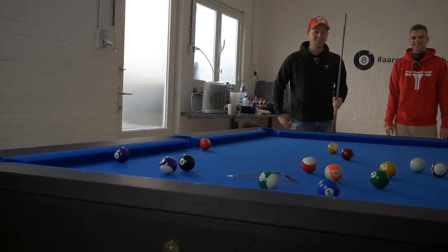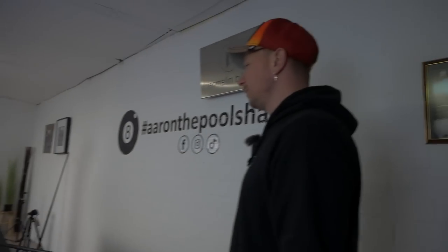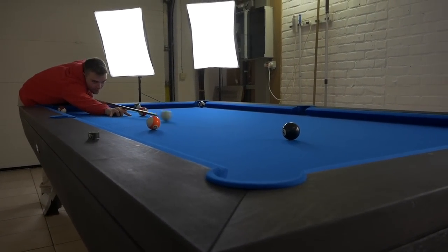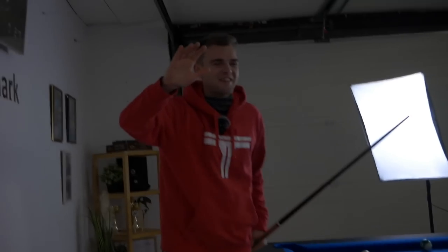That's not bad. You know the rules? These are my balls. Yes. Nice game. Now it's time to teach you.